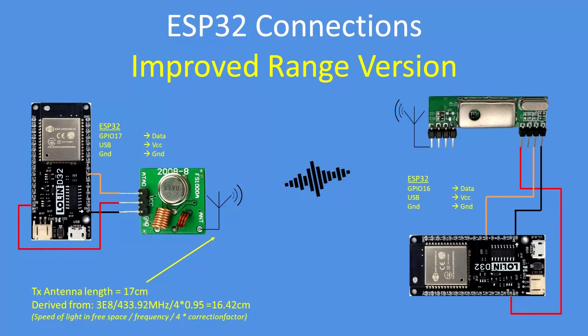Here are the wiring connections for the improved range version. They conform to a standard form of connection: the transmitter needs ground, five volts, and data in. The receiver needs ground, data out, five volts, and an antenna connection for both. The receiver antenna length can be any length you like, but you may as well make it 17 centimeters.